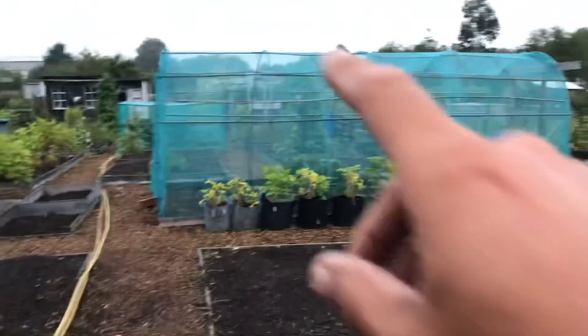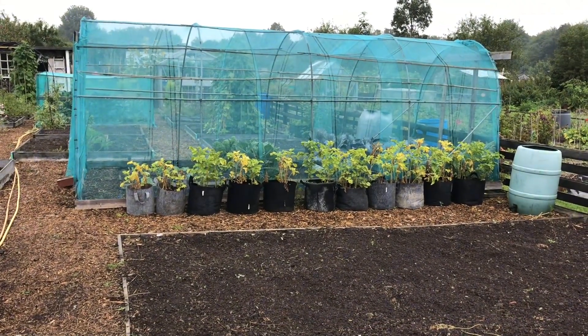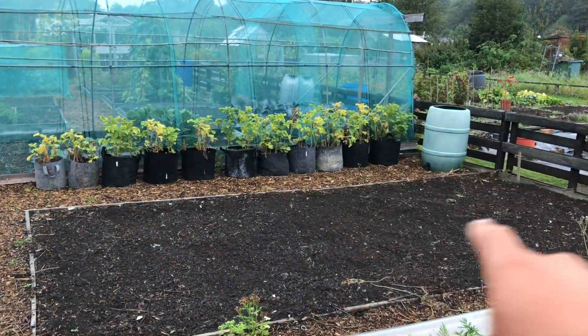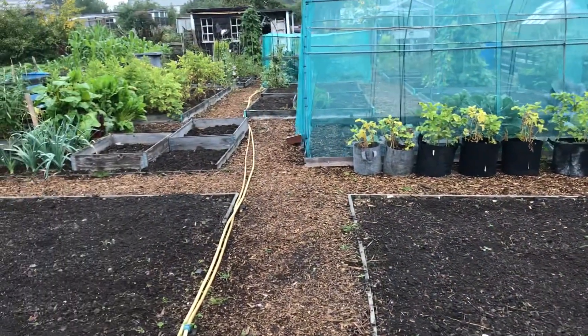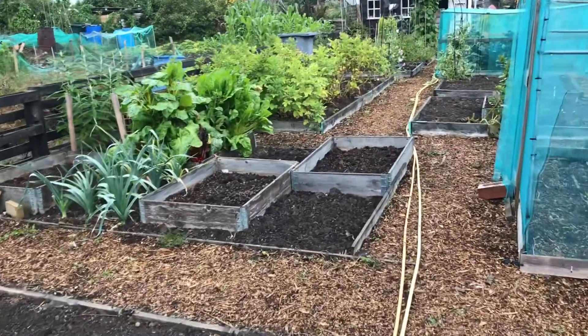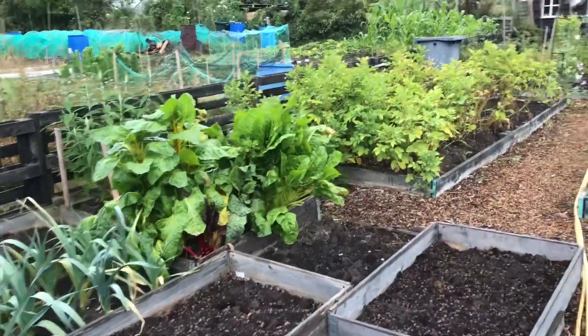The net tunnel has got to be moved once the brassicas are out — that'll be a last job because I've got some overwintering stuff gone in there recently, and that's going to move on to this bed here. The salad station's fine, nothing to do there.